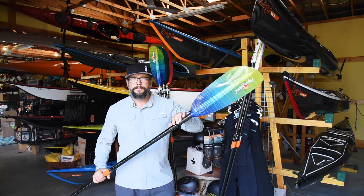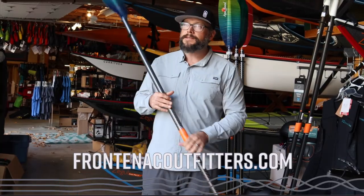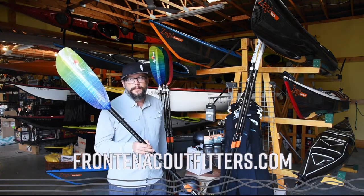The Aquabound Tango — big fan. If you want to come try it out, come see us at Frontenac Outfitters Canoe & Kayak Center. If you want to see more content, remember to like and subscribe to our channel. Thank you.